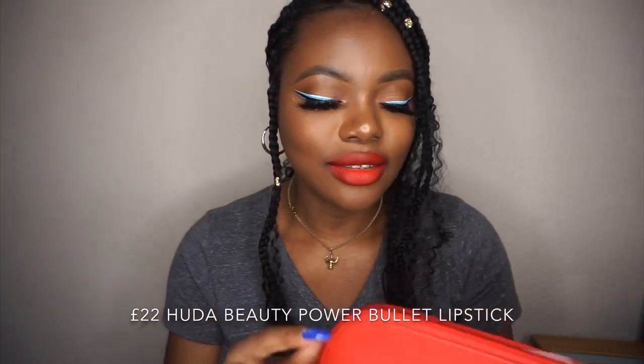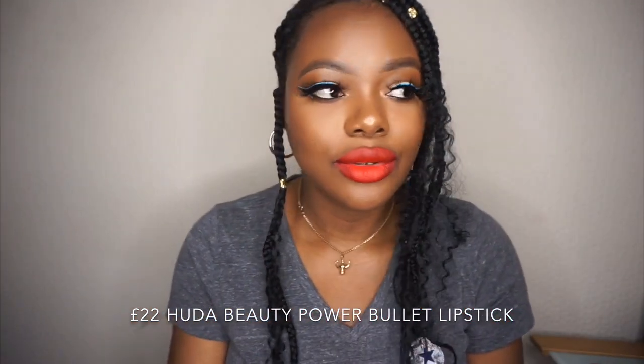The four darker shades I will rock on their own because I won't need a lip liner or anything with them. But the other four shades I will have to use a lip liner with. Here's the bag — how adorable is this? So cute.